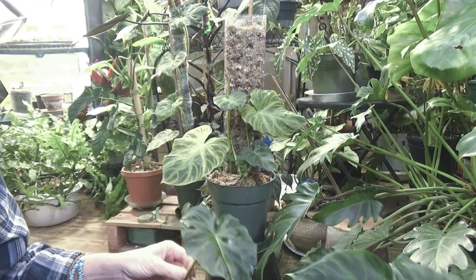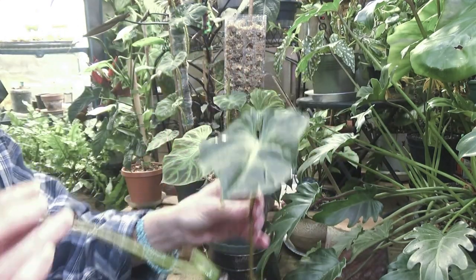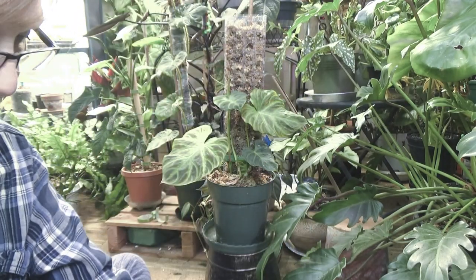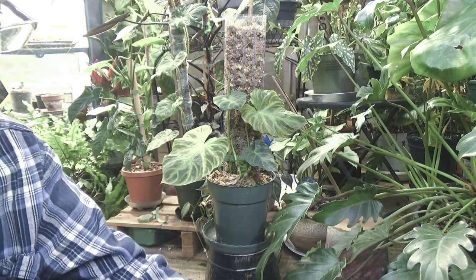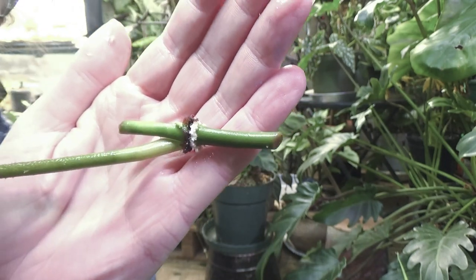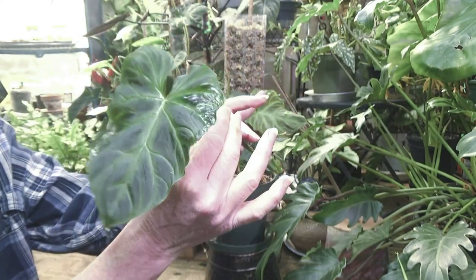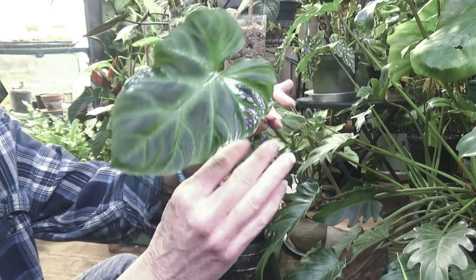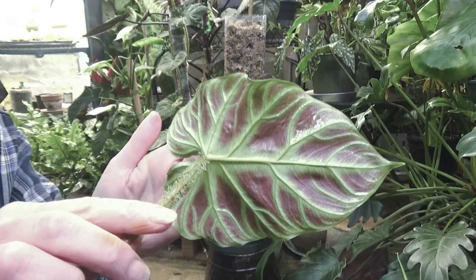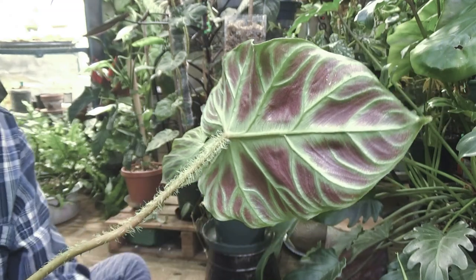And then my third cutting — this other beautiful girl. This was the mid cut, and that was also a mid cut. The first one I showed you was the top cutting. Another beautiful leaf — it's almost as big as my hand. And more beautiful backing. I just absolutely love this plant, and these fuzzy stems are just wonderful.